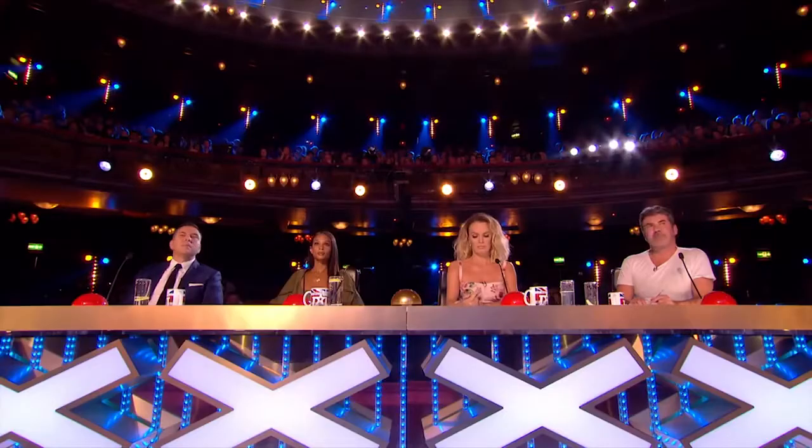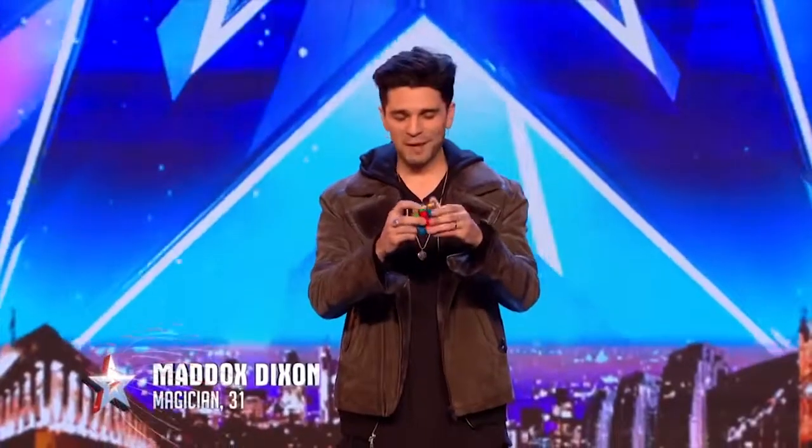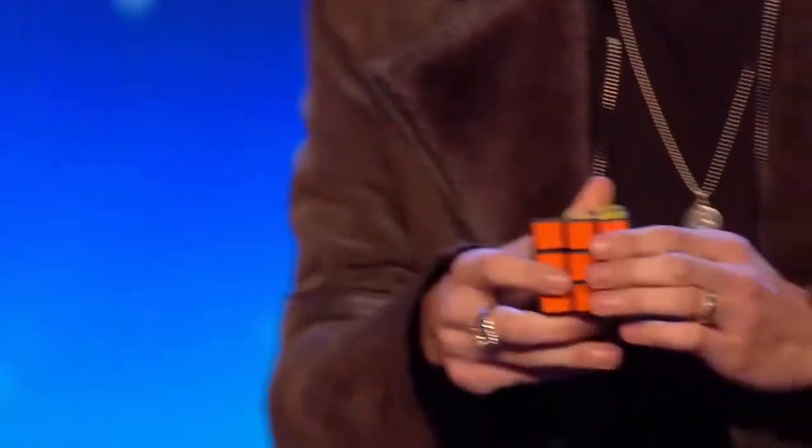Magic has always been a dream of mine, and last year I decided to take the plunge and do it full-time. Now if I was to show you all something up here on stage with this Rubik's Cube, I'd be worried that because our judges are a little far away, they might actually miss the moment the cube solves itself. So if it's okay with you, might I come down and show you this close-up?